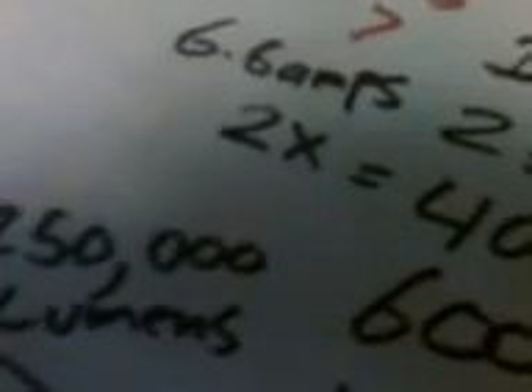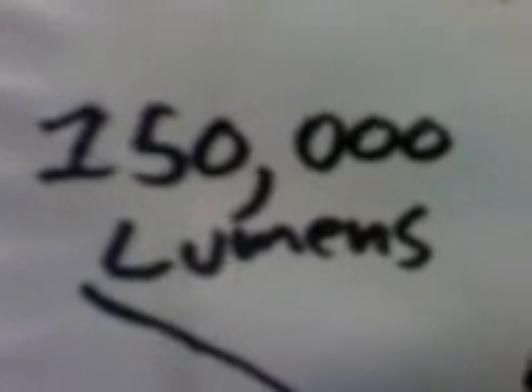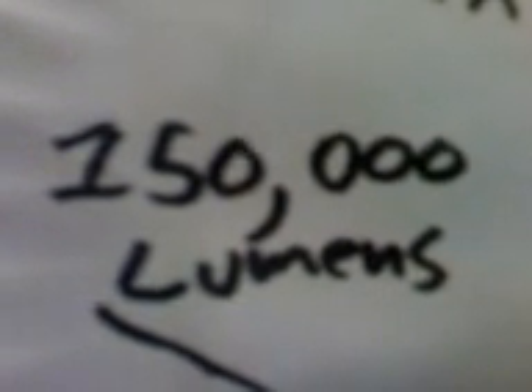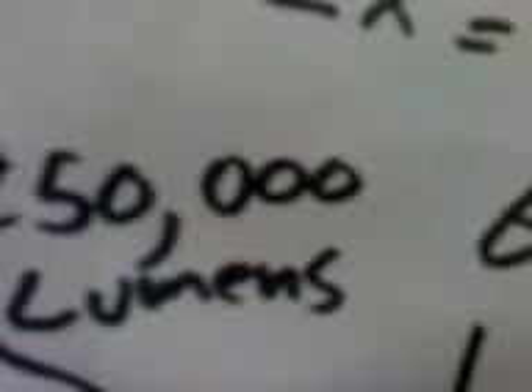I'd keep the 1000-watt light up fairly high, so I wouldn't actually be getting the full 150,000 lumens — probably more like 75,000 or less. You'd have to keep it up high because it's so intense. That's a lot though — 8.3 amps.